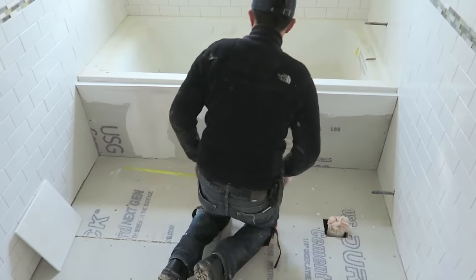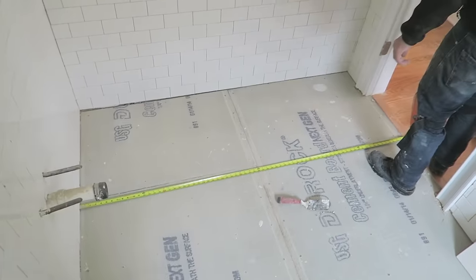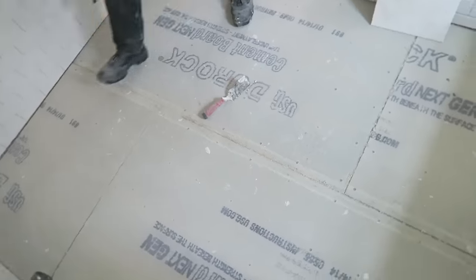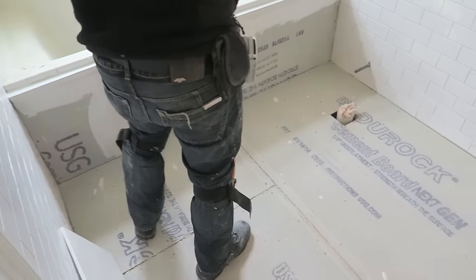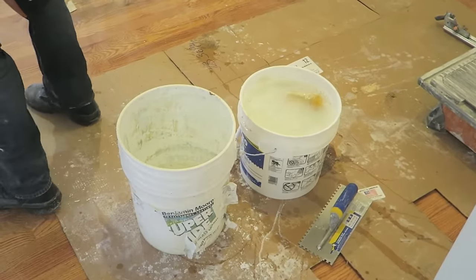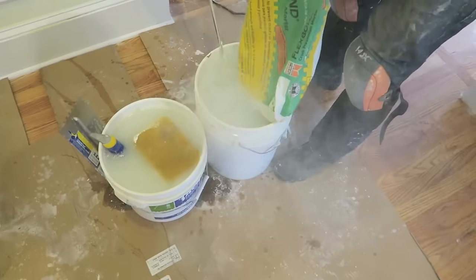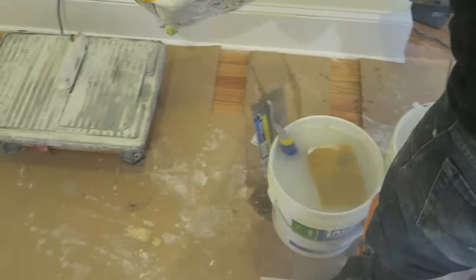Each tile is 12 by 12, so I measured the room to know how much I need to cut off at the end. Once I figured out the width I measured the length and started sweeping. We have to remove all the dirt and debris off the cement board so that the thinset will have a nice, perfect bonding surface. Now it's time to start mixing the thinset.